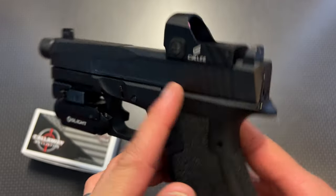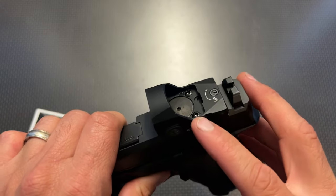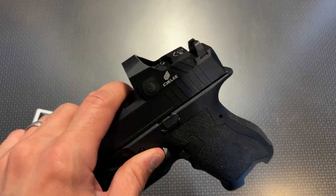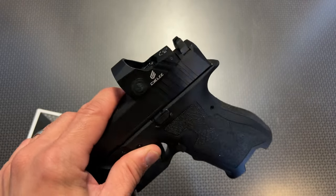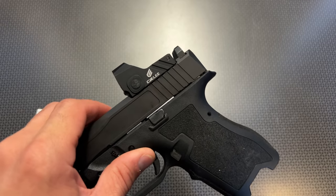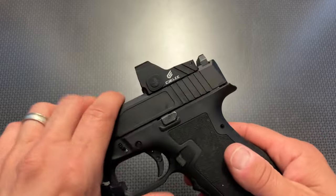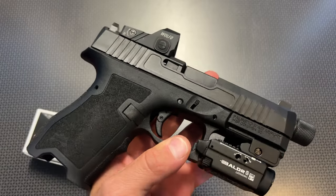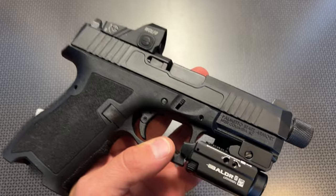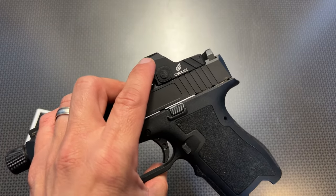Right off the bat, you see it fits on the Palmetto State Armory Dagger perfectly. Out of the box, you can actually use the PSA Dagger screws that come with the plates. You can get a wide variety of screw packages, and companies have started selling screw packages, but this is a perfect option to fit on that high-value PSA Dagger. You may not want to spend a ton of money on an RMR optic that costs more than your actual gun — this is going to be a great option.